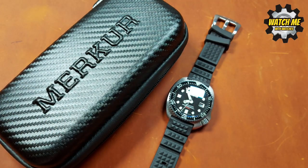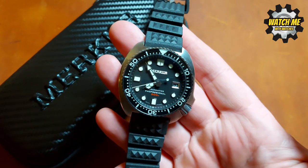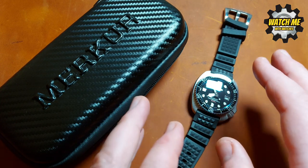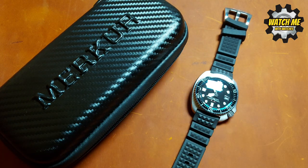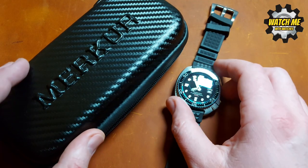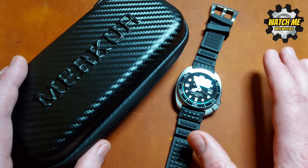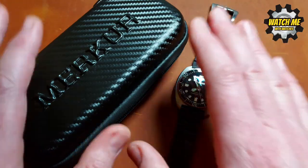Welcome to the stats and spec section of the Mercure Ocean Master Professional 300. What I like about this watch, first of all, is how nicely it's packaged. This is a $230 watch. If you enter the code WMW at checkout you should get $40 off — thanks to Mercure for setting that up. So even without the saving, $230 is around £200. The link for the store will be in the description.